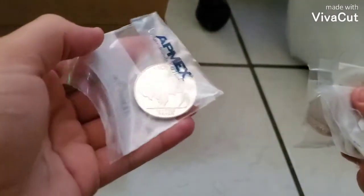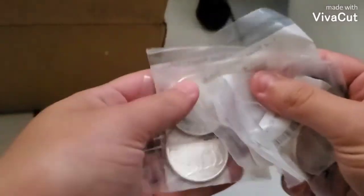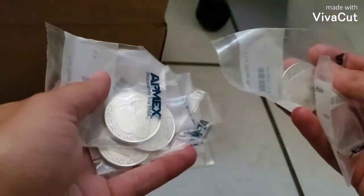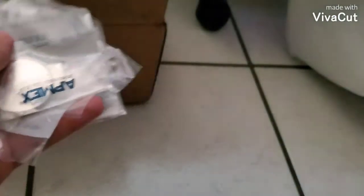So I got six one-ounce silver buffaloes from AP Mechs. I'm gonna put them in my box for my investments.